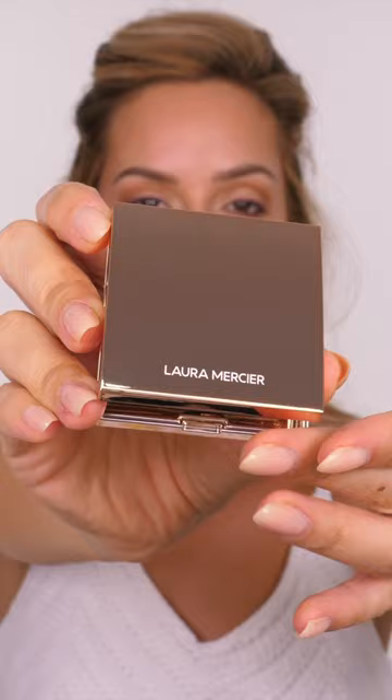I'm setting that in place with some powder bronzer before going in with a small amount of dark brown eyeshadow along the lash line.